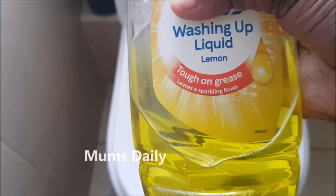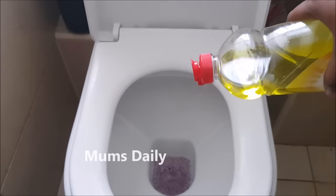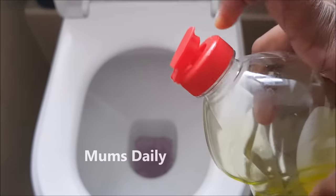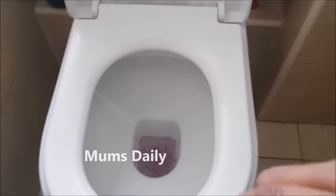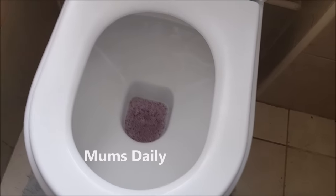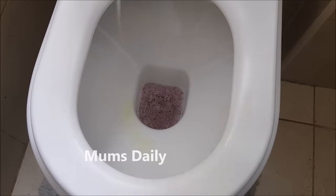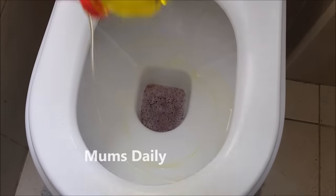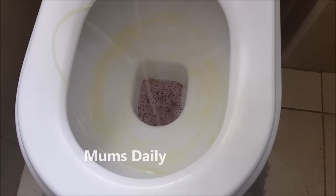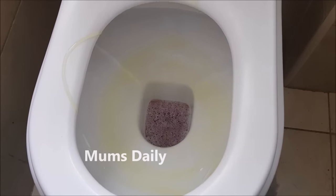Now, what we have done is we have a washing liquid mixed with a nice cup of water. We have already been in the toilet and we have a block of water. We have to use a cup of this water per day.